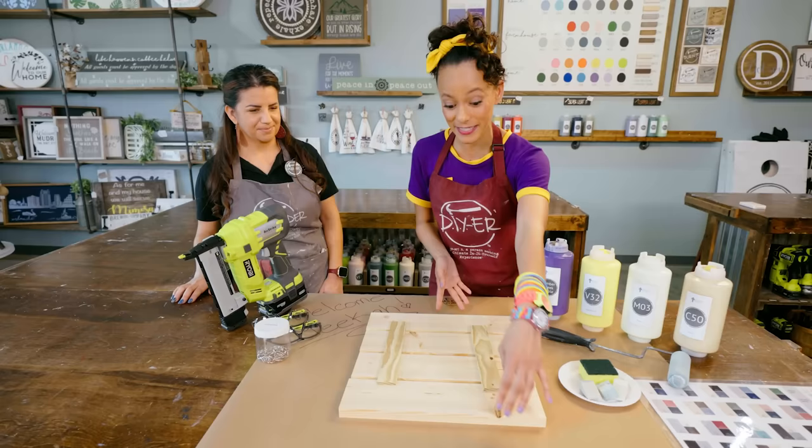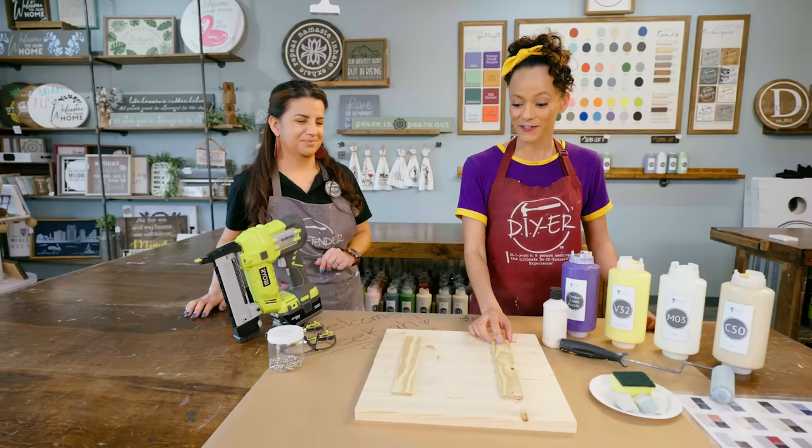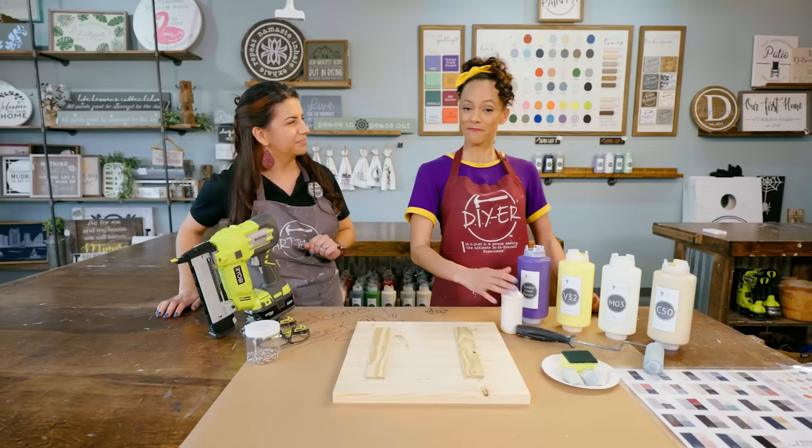What are these for? So these are actually to hold the wood stacked pieces together. Makes sense. So what's the first thing we need to do? So your first step is to put a line of glue on each one and then flip them over. I think I can do that.